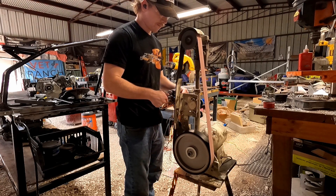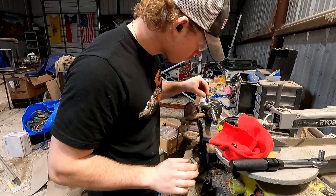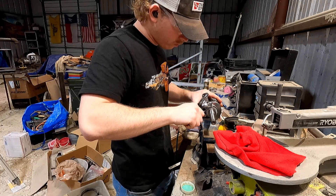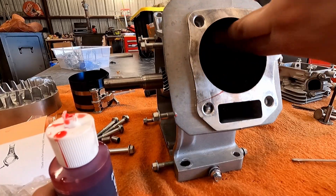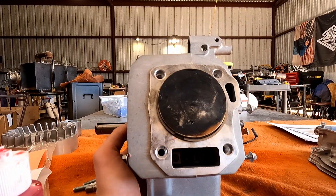I ground down the crank to clear the cam, then went to torque the rod to set the bearings — and I was still using that 7mm socket. You can guess what happened. I ordered the right socket, torqued the rod, and got those bearings set.